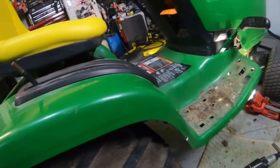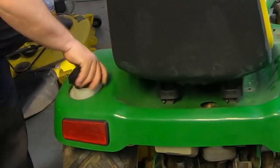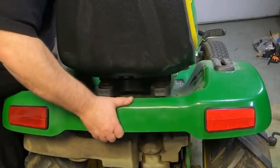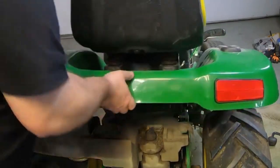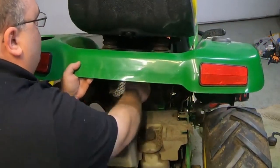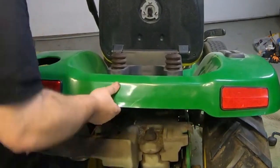That's pretty much the only thing that holds this floorboard and fender mechanism on here. We can pull this right off now. And don't forget to take your gas cap off. I forgot that wire for the seat is still going down through there — get that out of there and it'll come right off.